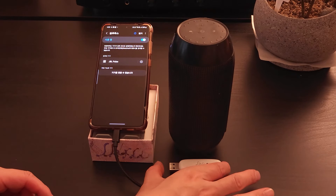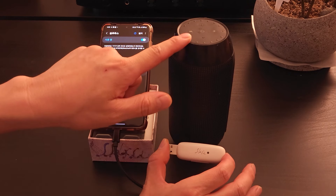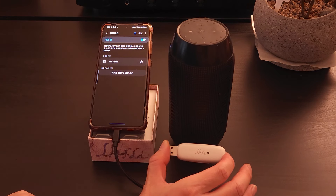Hi guys. Today, I will introduce you to how to securely connect the Slash-T Bluetooth transmitter to a Bluetooth headset, earphone, or speaker.